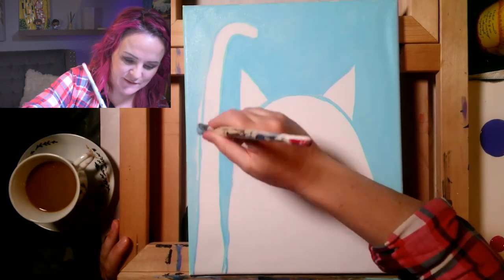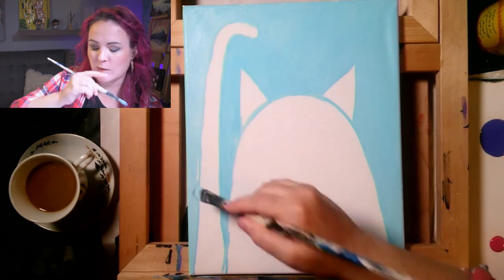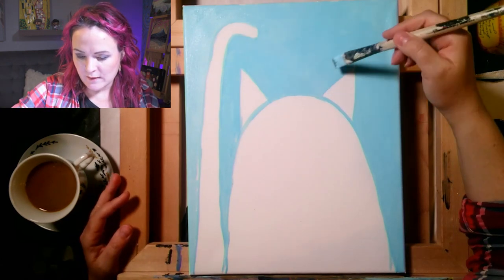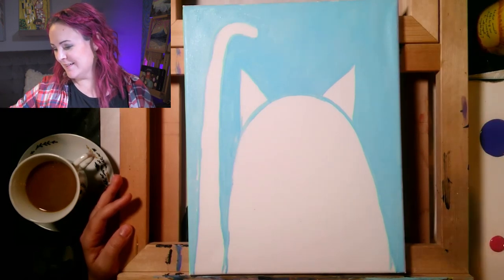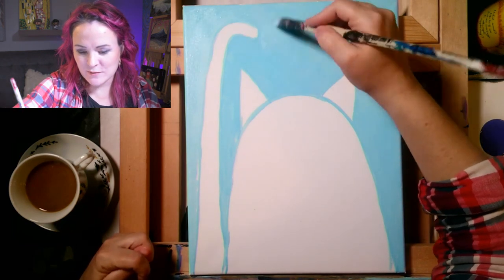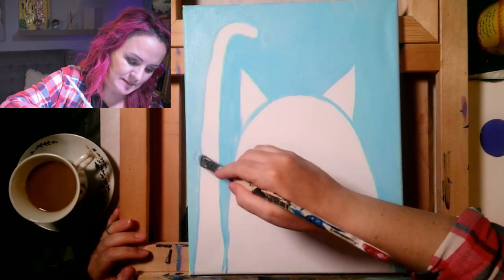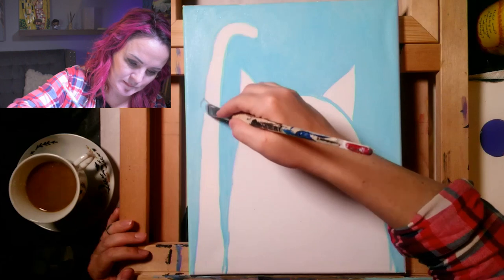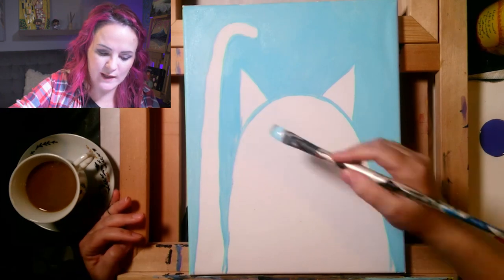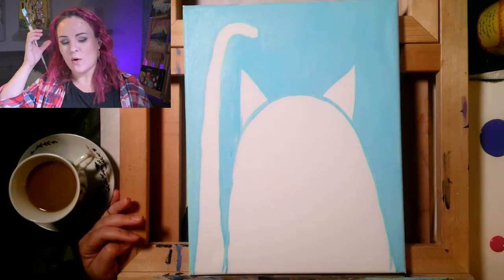The worst damage our paintings have taken is falling off the wall in the studio — sometimes a gust of wind from an opening door knocks them off and they get a hole. Usually we just put tape on the back of the canvas and paint over the patch; nobody will ever know unless they look at the back. Apparently one artist on TV has a way of fixing holes in canvas, but I still need to watch and see how it's done.